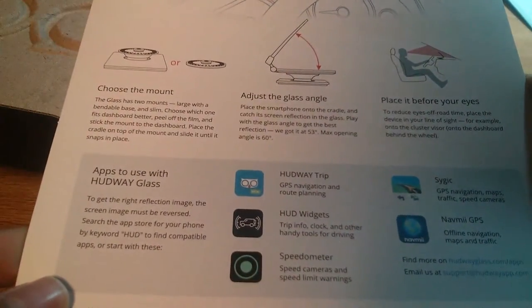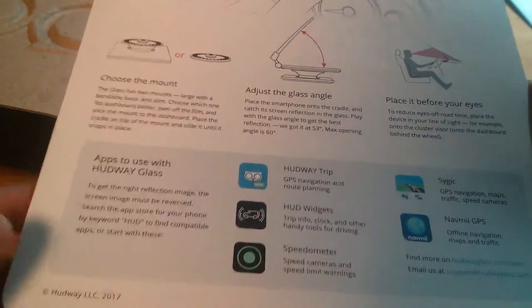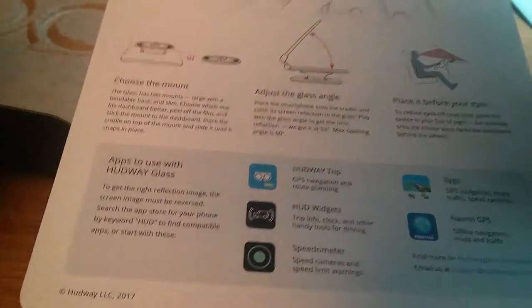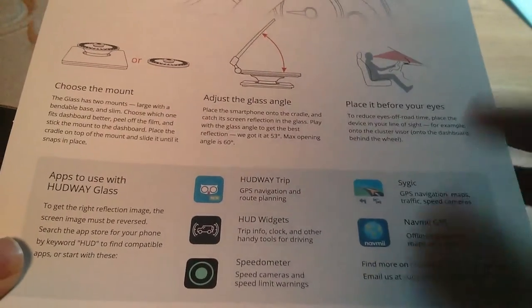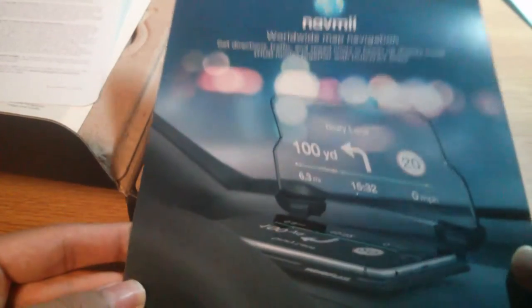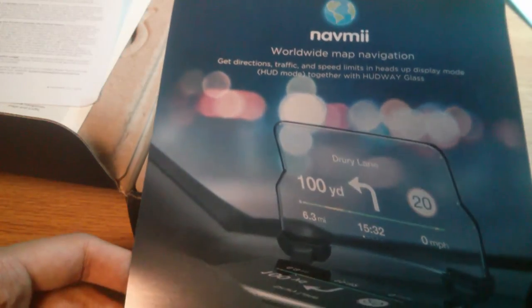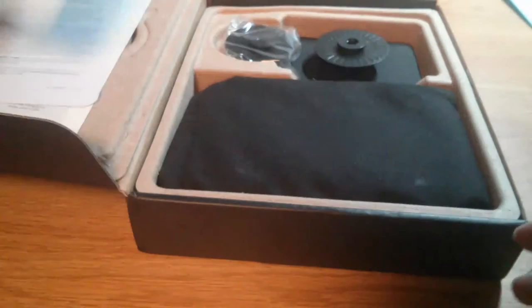Here are the apps they've designed: Hudway Trip for GPS navigation and route planning; HUD Widgets which displays a clock as well as other handy tools including speedometer, time, and date. There are also third-party applications that work with the Hudway. There's a terms of use card, warranty card, and NavMill, which probably contains map information and is available for both iOS and Blackberry — so it works with newer Blackberries as well.